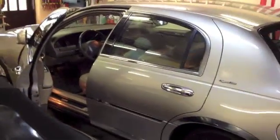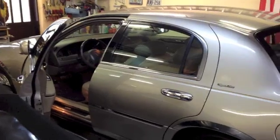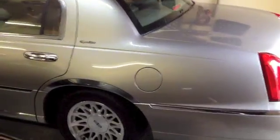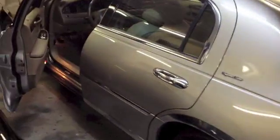Hi, this is a little video that shows my car phone setup that I did yesterday. This is my '99 Lincoln Town Car, and I installed a car phone that interacts with the factory stereo system.